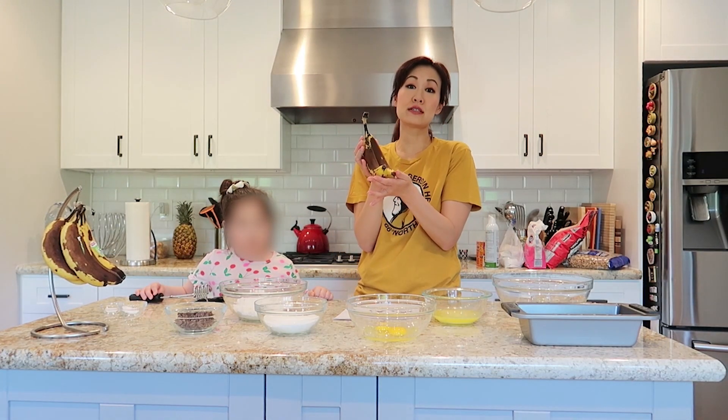My little helper here. I have these orange-looking bananas that I would categorize as overly ripe. They may not be attractive for someone to eat, but they're perfect for making banana bread.